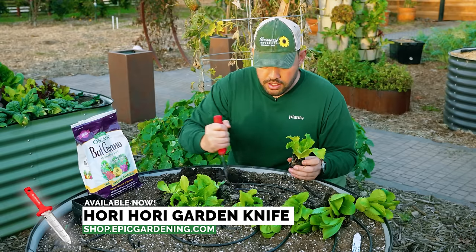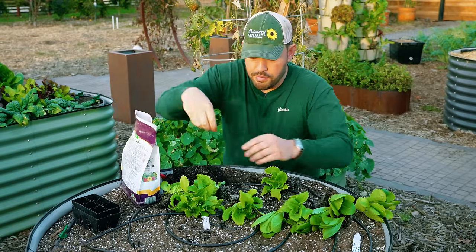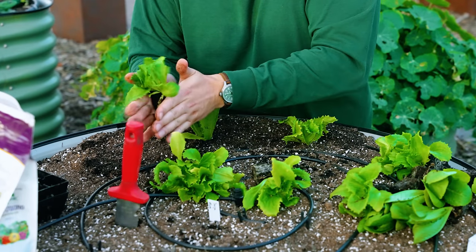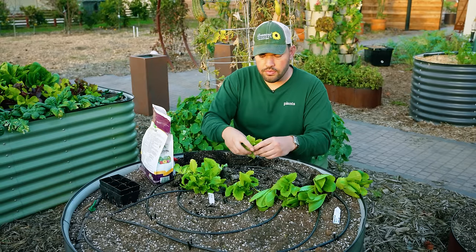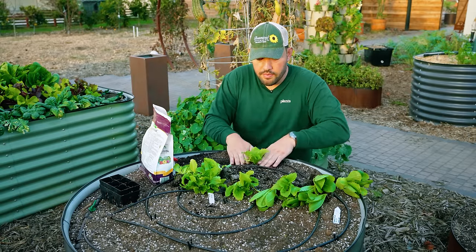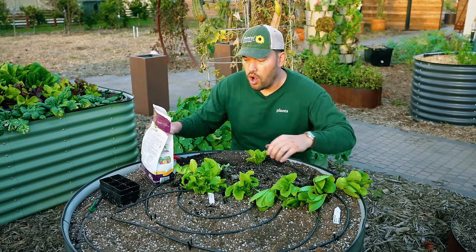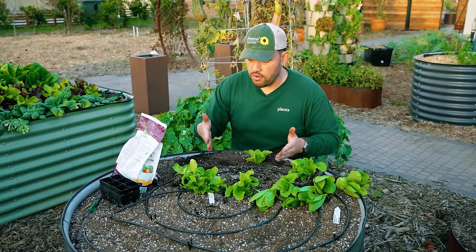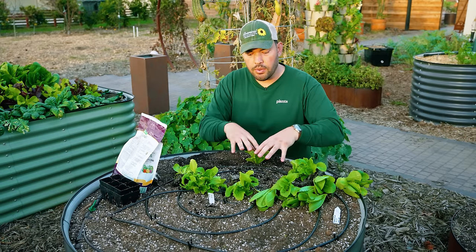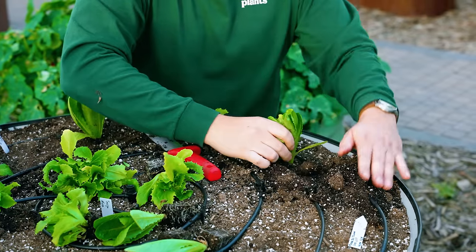If you're going to fertilize — which is not mandatory — fertilize with something high in nitrogen. That's the macronutrient that grows the leaves the most, the vegetative growth, which is really all we're eating with lettuce. I'll use my Hori Hori to clear out a little space, then add a dusting of bat guano. Something like feather meal or all-purpose fertilizer works too. Loosen the roots a little, place it at ground level, backfill, and firm it up so there are no air pockets. I like to go about four to six inches apart.